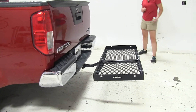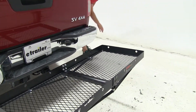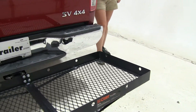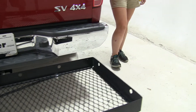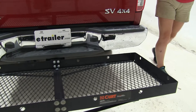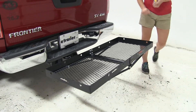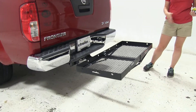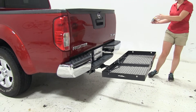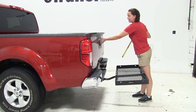Now on our Frontier we do have a single passenger side exhaust here. It does come straight out to the side, so we don't have to worry about carrying heat sensitive materials in a specific region on our carrier. So if you are a hunting enthusiast and you like to put your game or your kill on the back of your vehicle and not have it in your truck bed, this is a great place to have it since you won't have that heat coming straight towards the back end.